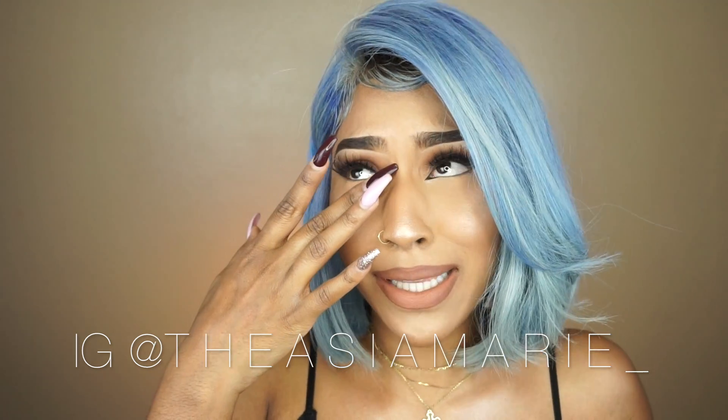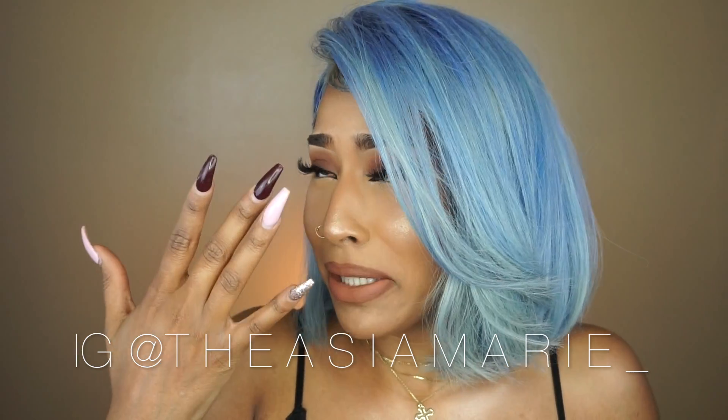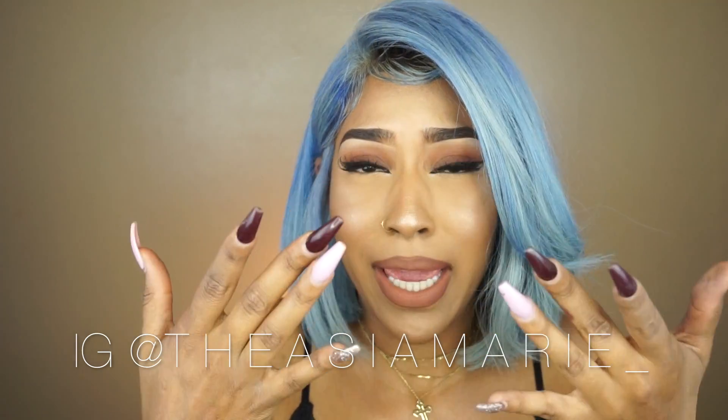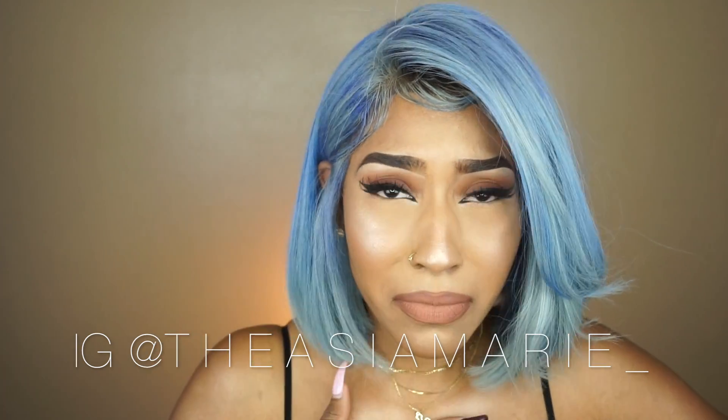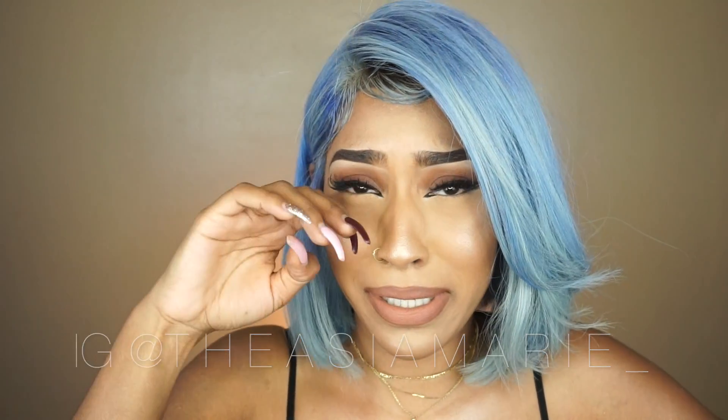I just get emotional because this wig is so bomb and I just can't — I mean I can live, but it's just overwhelming, you know, on how gorgeous this is. Hey guys, and welcome back to my channel! Today I'm going to do a tutorial...